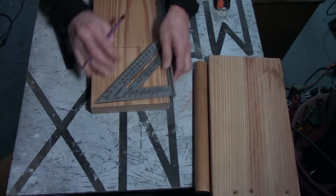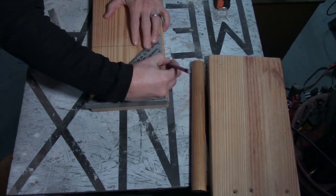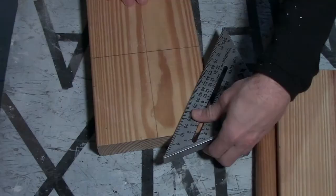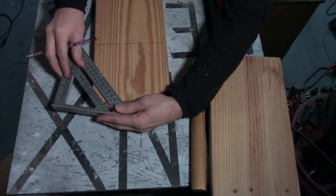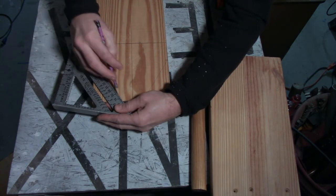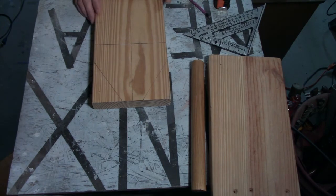That measurement can be totally up to you. I don't want this to be a steep pyramid, so I'm going to come down about 4 inches from the end, and then strike a line — one on each side. That's what our shape is going to look like.